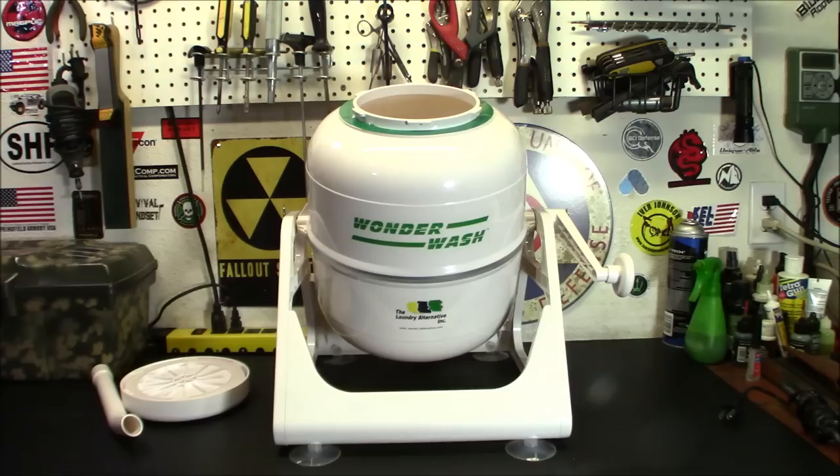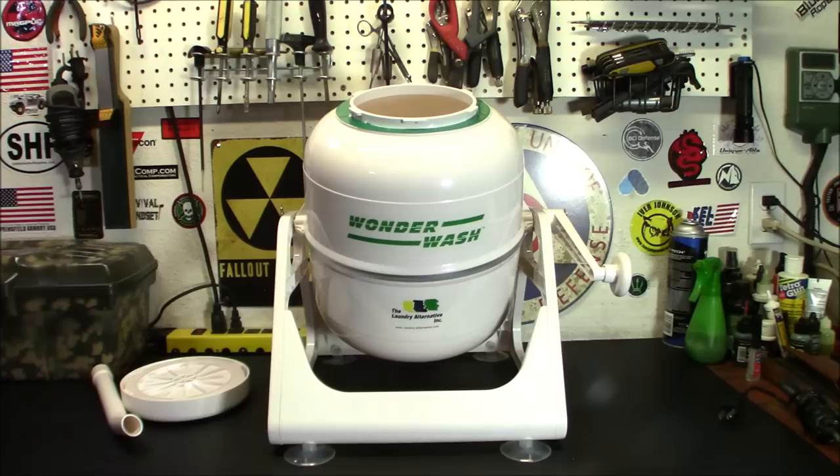So you got all your preps in order — your food, your water, your weapons, whatever stockpile — but have you thought about doing laundry when there is no power? Well, today I've got a solution for you. This is the Wonder Wash by Laundry Alternative, and it is the perfect solution for off-grid laundry. We're going to check it out when we come back.